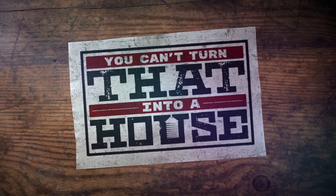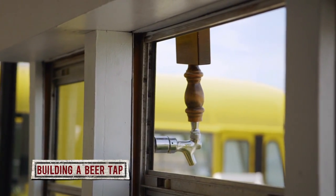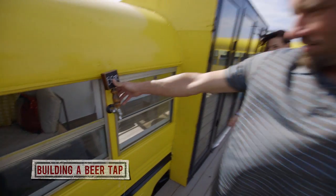Hey, I'm Ray Han from You Can't Turn That Into a House. Here are a few tips on how to build a beer tap for your outdoor space.